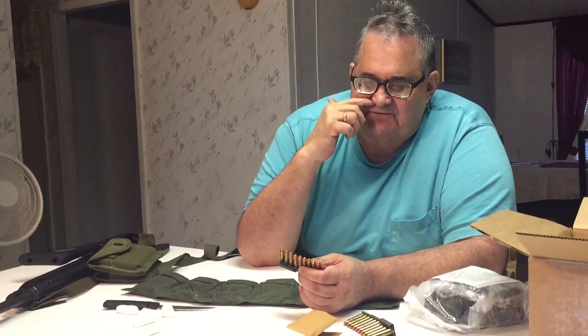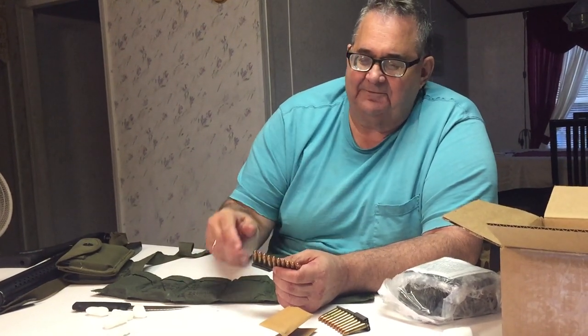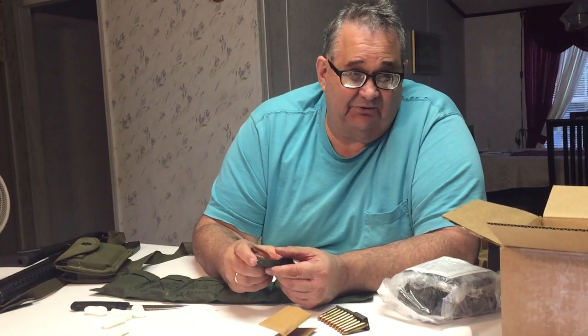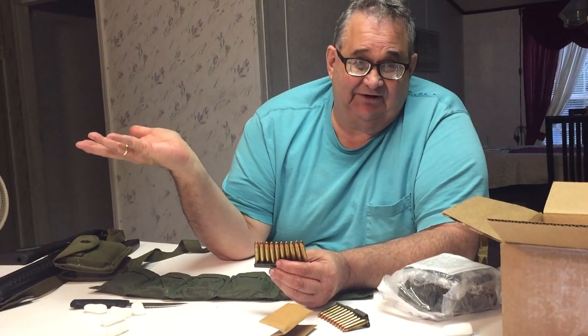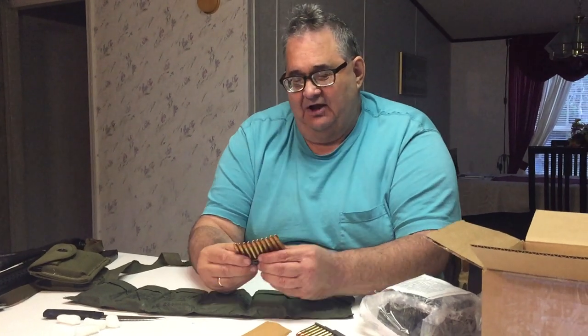They charged me $12 to ship this. The way I decide if a company is overcharging for shipping is I compare how much I would have paid in local sales tax if I'd bought it locally here in Florida. In my county, if I'd bought something that cost $180, I would have paid $12.60 in tax. SG Ammo charged me $12 for shipping, but I would have paid $12.60 in sales tax — and I paid zero in sales tax because I got it from out of state. So the shipping is good.